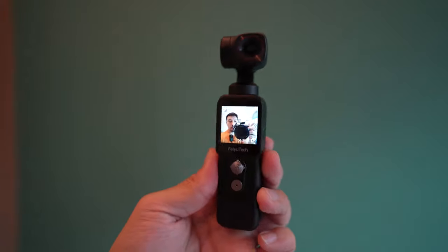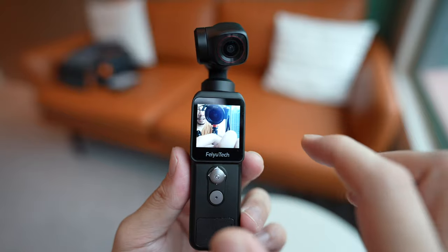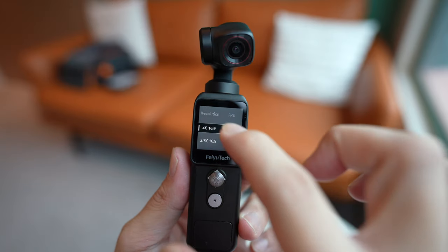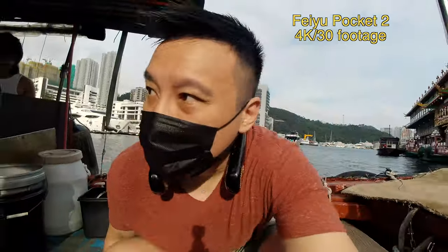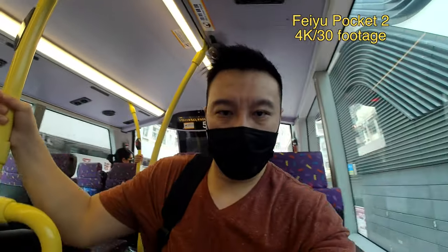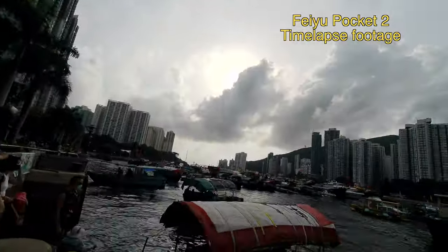This is excellent for vlogging and it's a touch screen, so you can just swipe and tap to cycle through all the different shooting modes. You have photo and video — in video you can shoot up to 4K 60. I generally keep it at 4K 30 just to conserve storage space, but you can also go down to 1080p 30, or even 1080p 25 for a more cinematic vibe. You also have slow motion, time-lapse, and panorama photos.